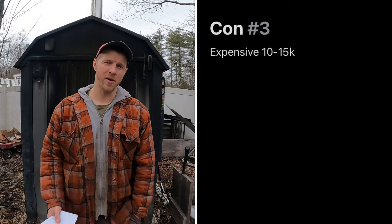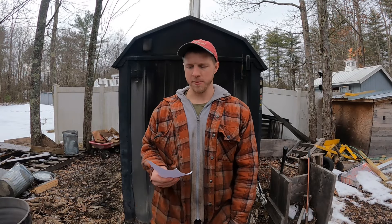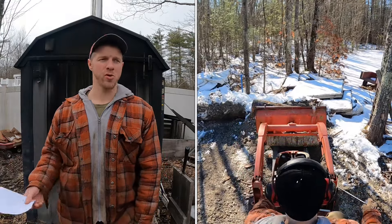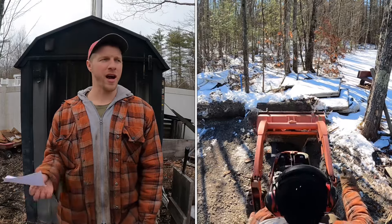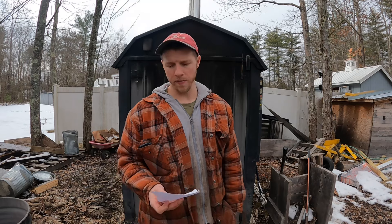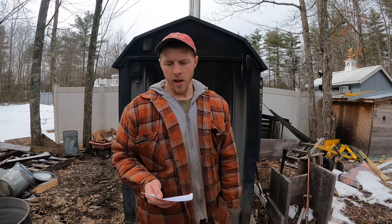Another con: they're expensive. Outdoor wood boilers run anywhere from $10,000 to $15,000. You won't see savings for a few years. On top of the unit cost, you need to dig a trench, run PEX, install heat exchangers and pumps — a lot of upfront cost. You'll also need equipment like tractors and wood splitters because you're likely burning more wood than a wood stove would require.